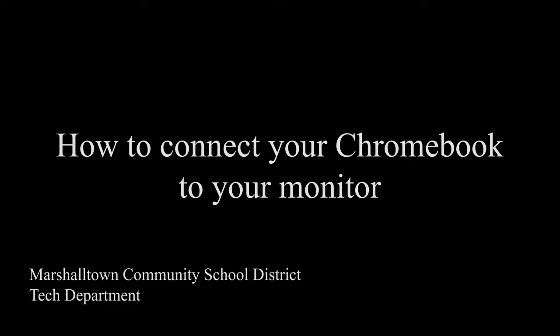Hello, this is the MCSD Tech Team, and today we are going to show you how to connect your monitor to your Chromebook.